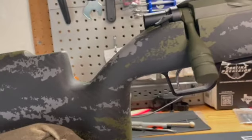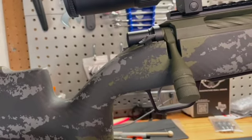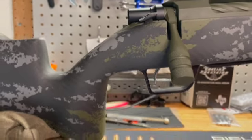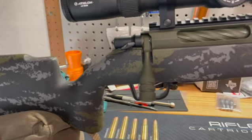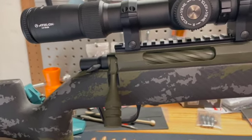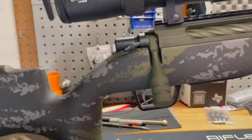One other thing I did to the trigger — I didn't change the trigger itself, still factory — but what I did is I changed the trigger spring, and I got that through Mountain Tactical. Sitting right now, the trigger is about 26 ounces with that new trigger spring.